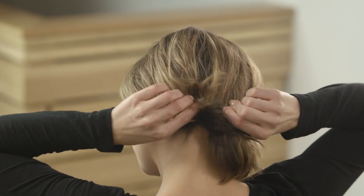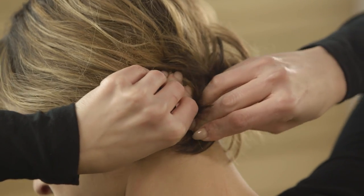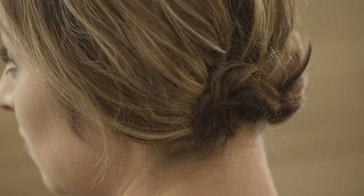Now take one ponytail at a time and randomly pin the ends up into the hair and secure with bobby pins. Keep going until all the hair is pinned up.